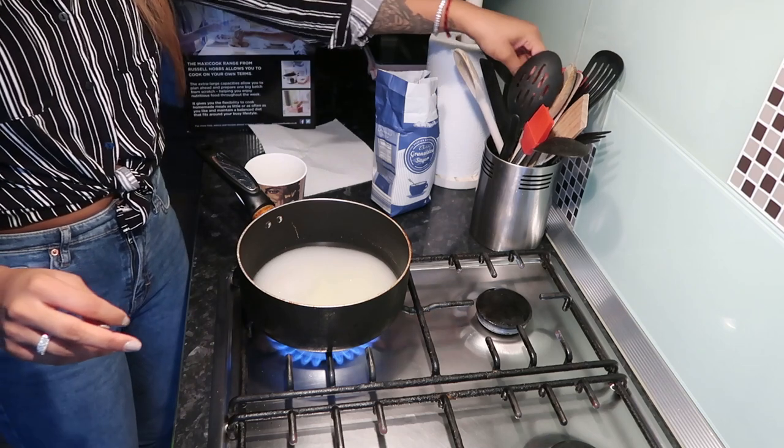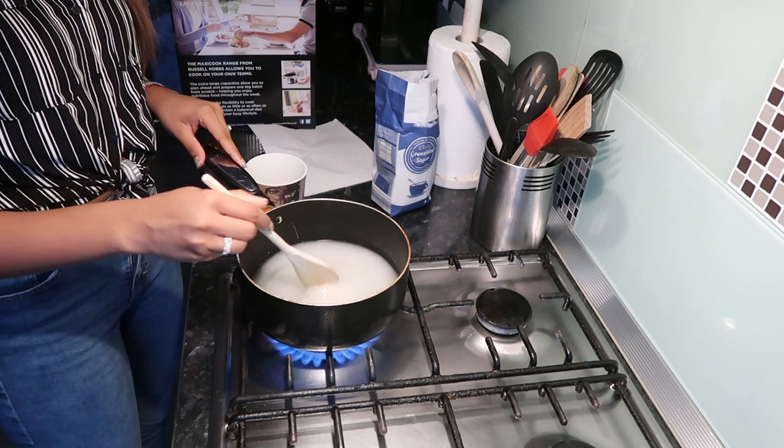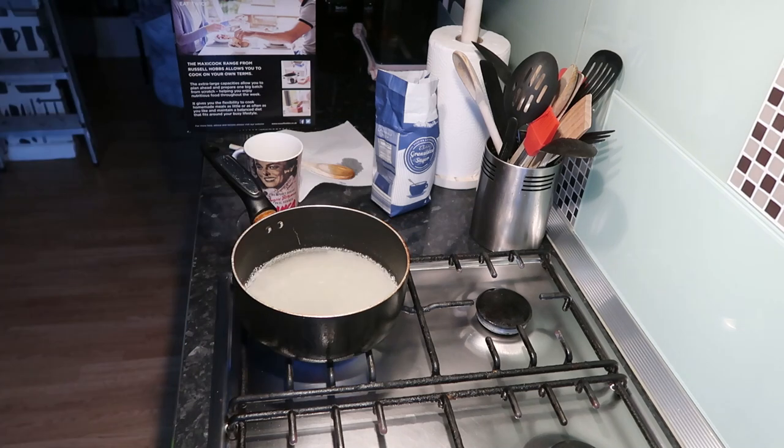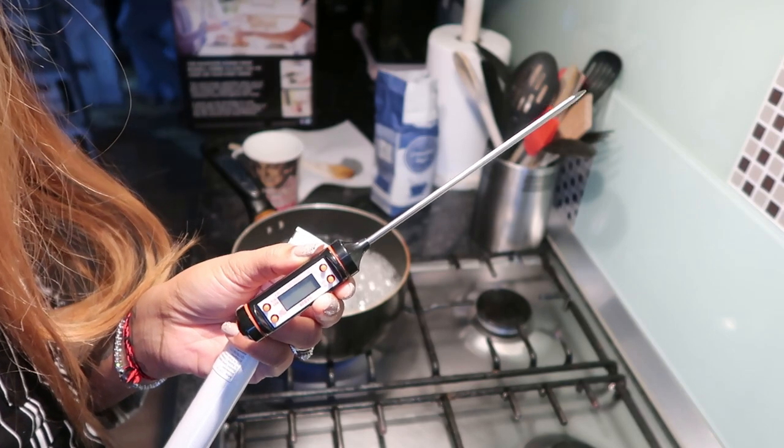Put all of that in a pan, mix it a bit, and put it on high heat just until it starts bubbling up. To clarify: fill a cup with sugar, then fill one eighth of that cup with water, add it to the pan, and then two tablespoons of lemon juice. It's that easy — you really don't need anything else.